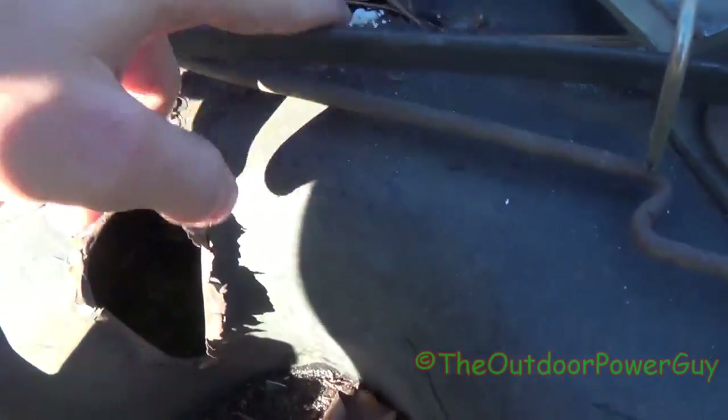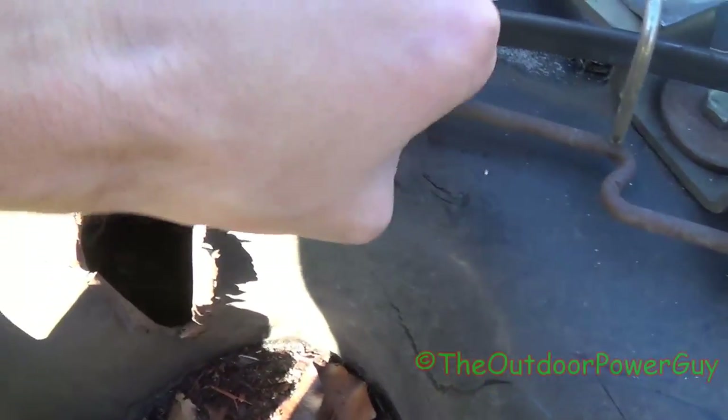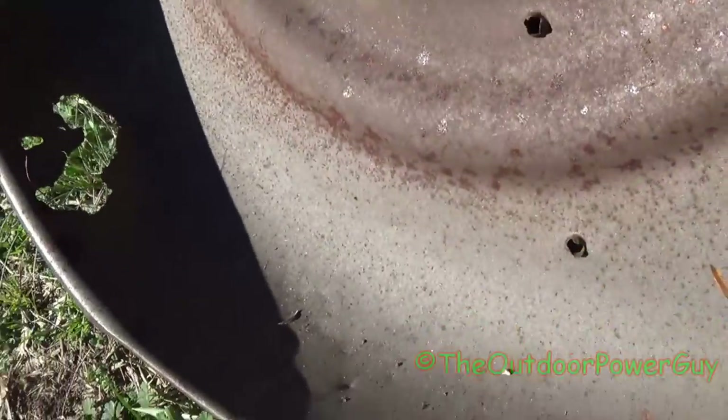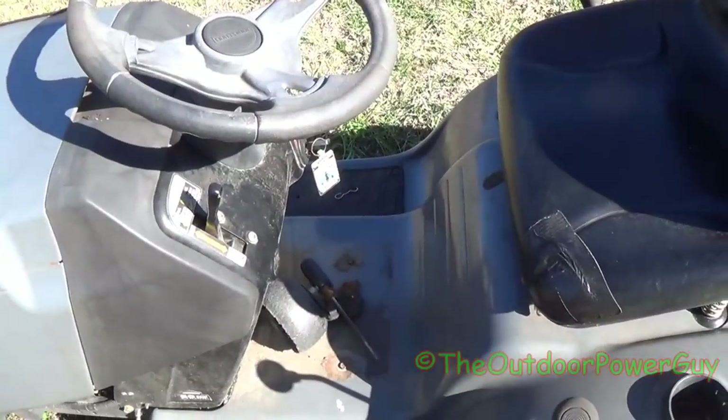Here's the deck. We got a hole here and a hole there. This is where the cable hooks in right here. We have two blades that have seen way better days, a whole half of the deck missing, and a wheel missing — that wheel's been welded on before. I hope you all enjoyed the video. Over and out.